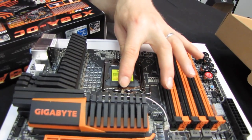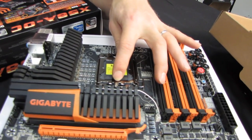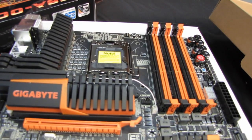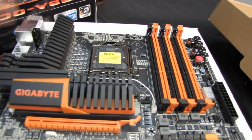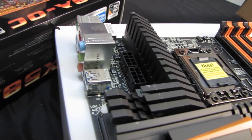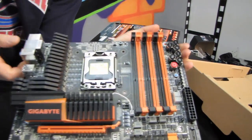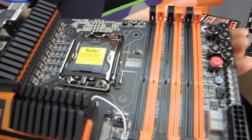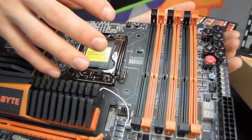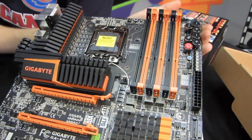The board uses driver MOSFETs, single chokes rated up to 50 amps, and PWM frequency up to 1,000 Hz. There are two 8-pin EPS power connectors in an ideal location along the top-left edge of the board. Also notable is that the CPU socket area is extremely clutter-free, making insulation around the CPU much easier when using liquid nitrogen, dry ice, or other exotic cooling methods — because you don't want condensation ending up on the board any more than absolutely necessary.